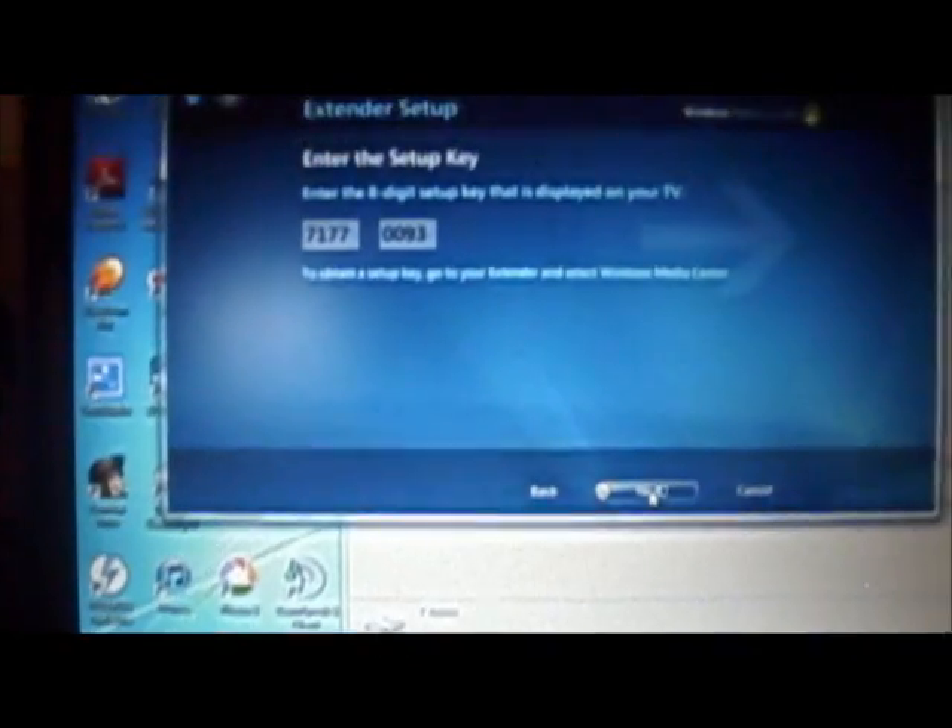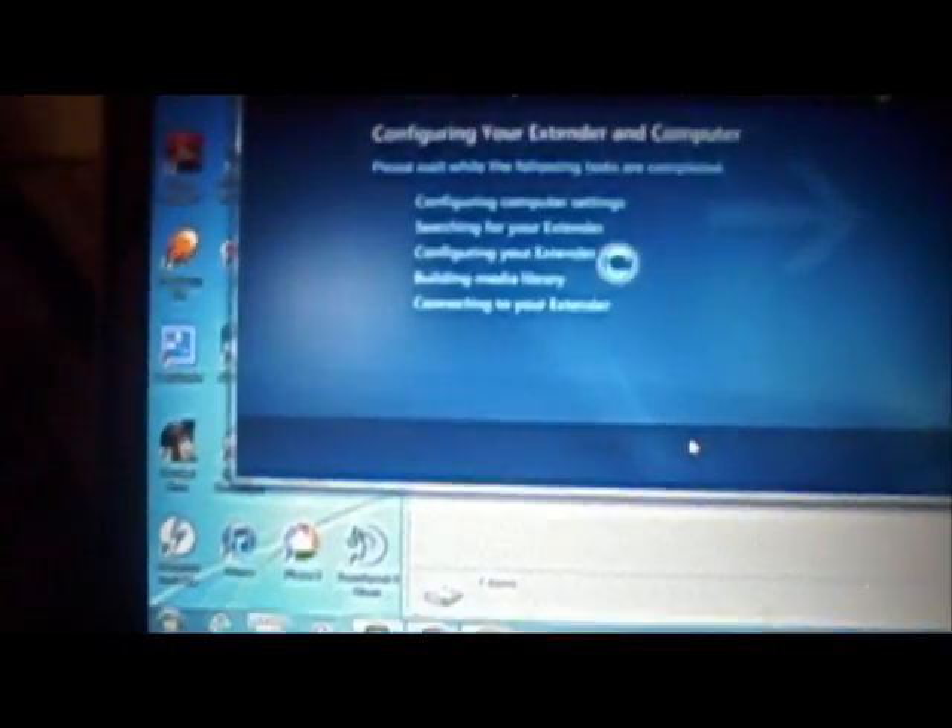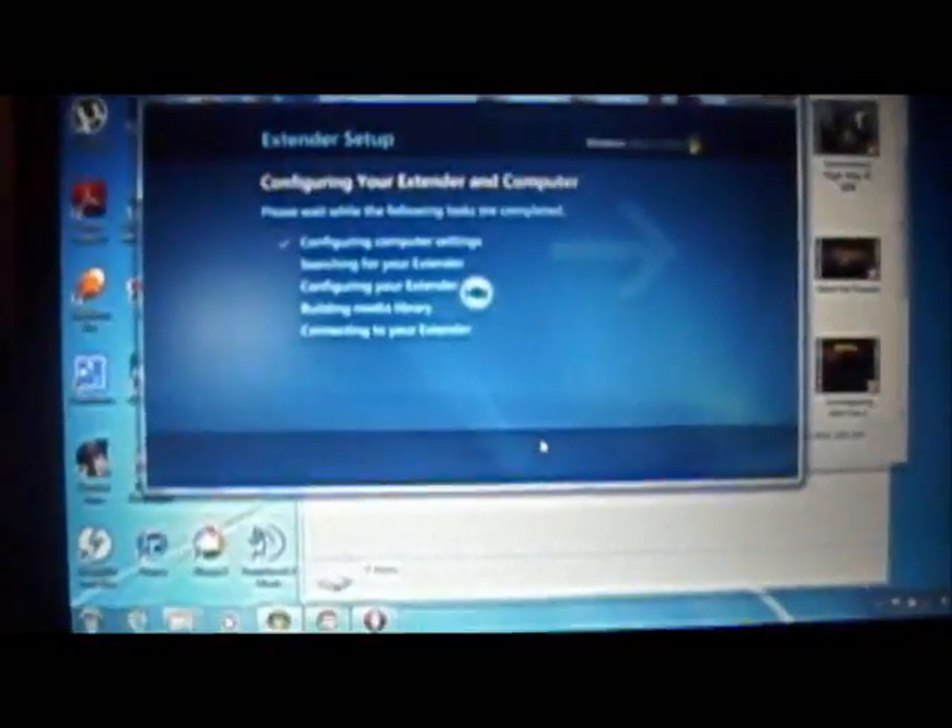Don't use my code because it won't work. Then you click Next and now it's going to start looking for the extender. Make sure it's hardwired to your 360 — that's the only way it's going to work.